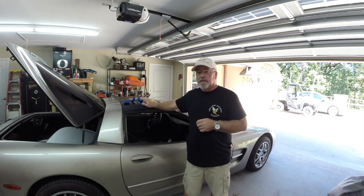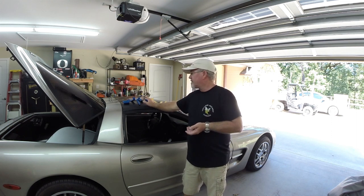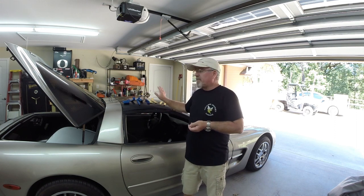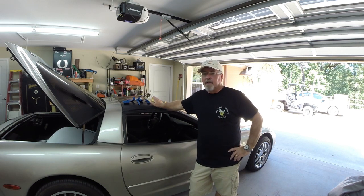I wanted to point one thing out though. I went to Harbor Freight and I bought two of their sets of body tools. Probably less than $30 for both sets — maybe they were $19 a set. Because I do so few of this type of work, I don't really need to spend a lot of money on the high-dollar stuff. If it comes to a point where I find that I need to, then I will. But for now, I'll use what's readily available and inexpensive.